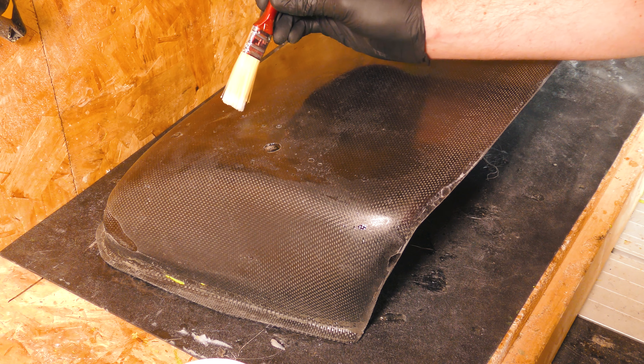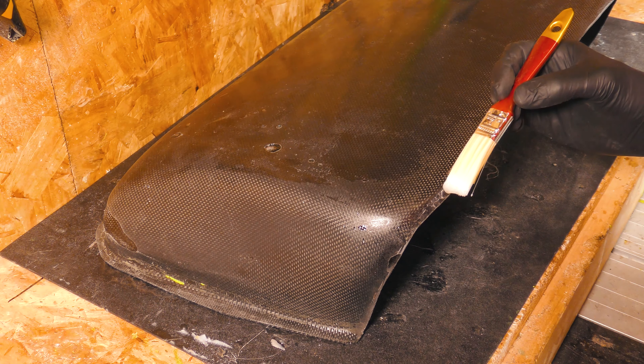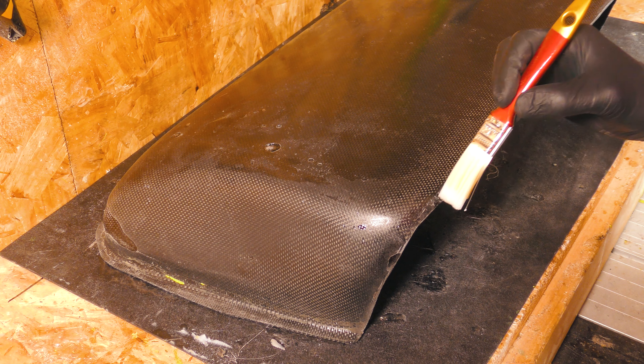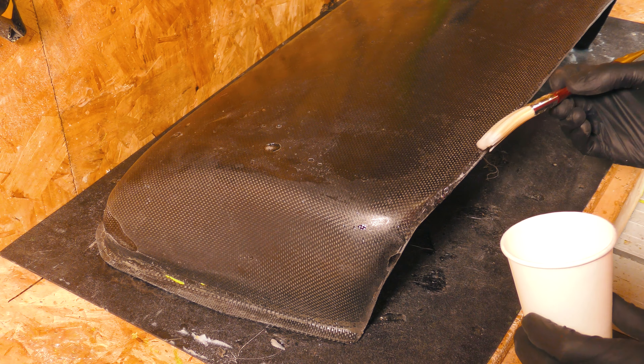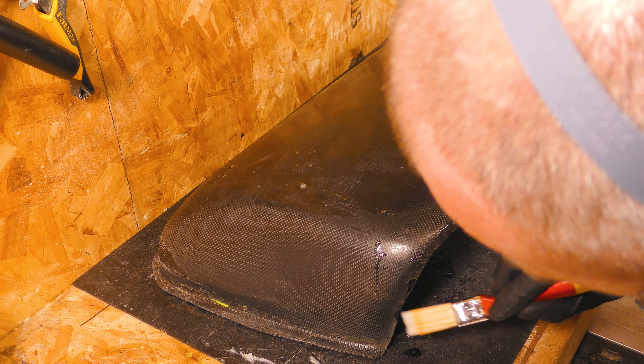I reckon less is more. Last time I did this I used way too much. So drop in a little bit of resin, and then I'm going to have to come back and sand off the excess later — because you know how much I enjoy sanding resin. I'll let that cure for a couple of days and then I'll have to sand it back until it's completely flat before I lacquer it.